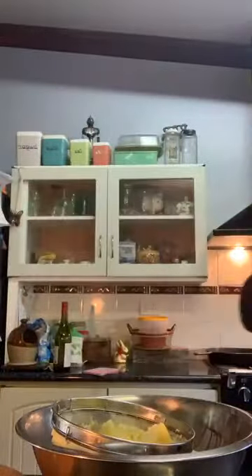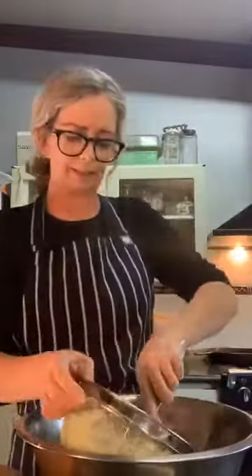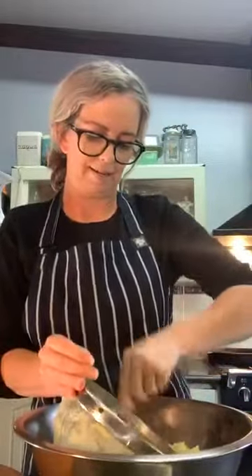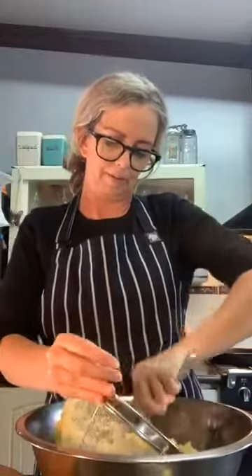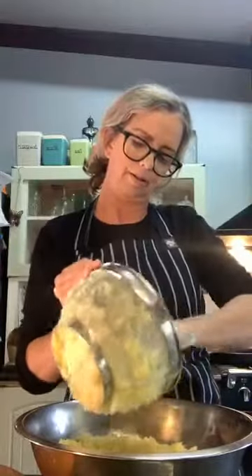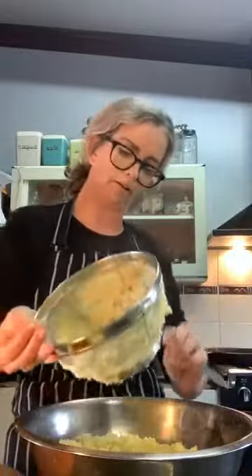I haven't made gnocchi for a while — I've been living up in Queensland for the last three-and-a-bit years. You don't really crave heavy starchy dishes up there. Once your potato is mashed, do not add any liquid — I repeat, do not add any liquid.